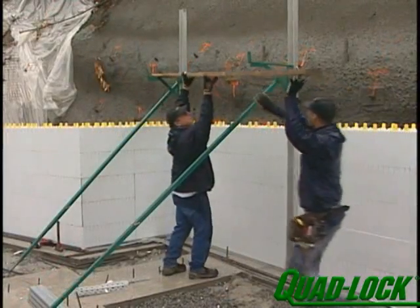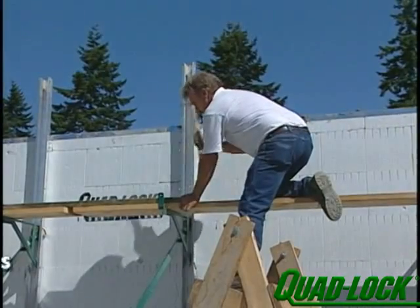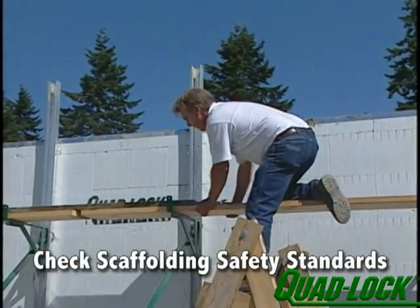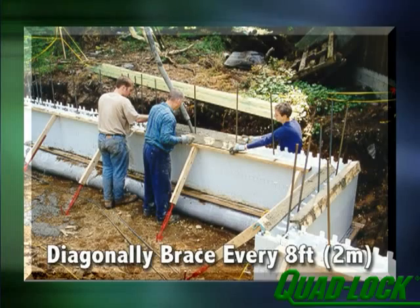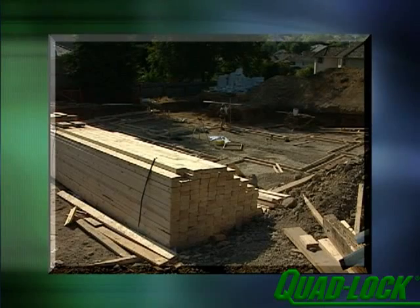Place your scaffolding and railings and double-check that every component is complete and securely fastened. Check with your local jurisdiction for scaffolding safety standards. If building a stem wall up to 4 feet, vertical bracing is not required — simply place a diagonal brace every 8 feet. If you do not have access to a metal bracing system, you'll need to construct one out of lumber. Please consult the product manual for details.